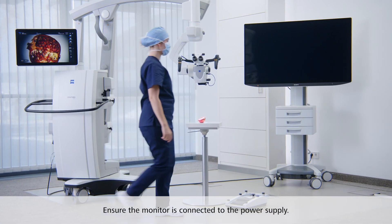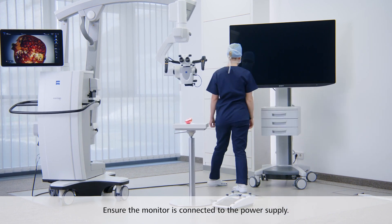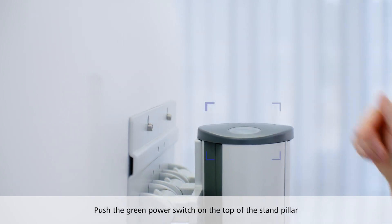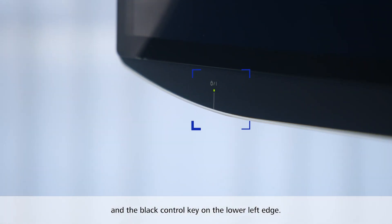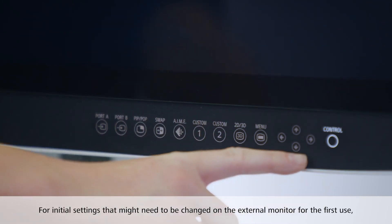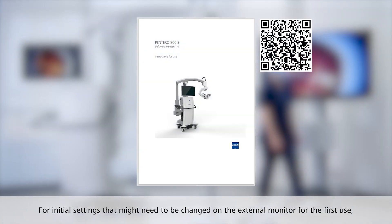We now turn to the Sony monitor. Ensure the monitor is connected to the power supply. Push the green power switch on the top of the stand pillar and the black switch monitor on/off control key on the lower left edge of the monitor. For initial settings that might need to be changed on the external monitor once for the first use, refer to the instructions for use.